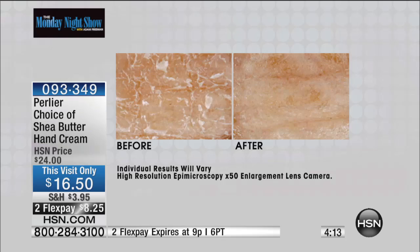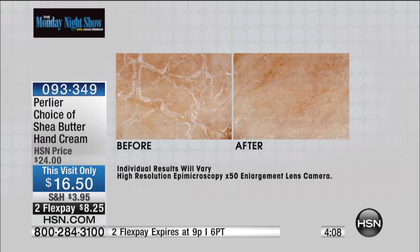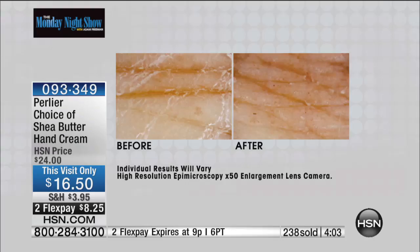They go deep into the skin. They super-hydrate the skin so that even if you wash your hands, jump in the pool, jump in the ocean, they don't lose all that hydration. You need a moisturizer that stays on. When we double the size for tonight's event — first time here — you get it for less than a single, at double the size.